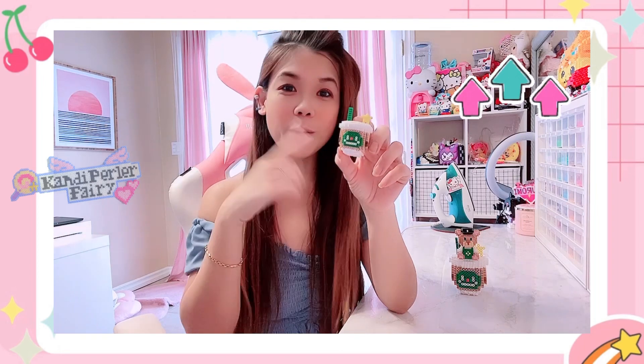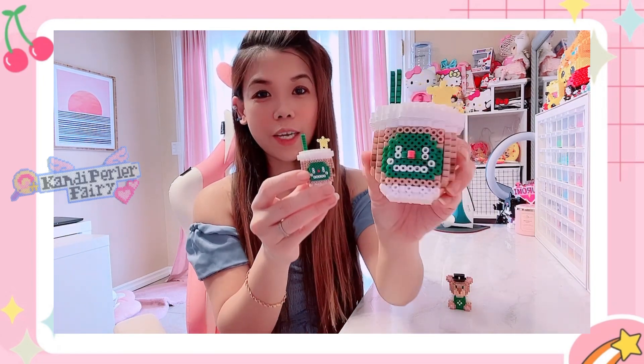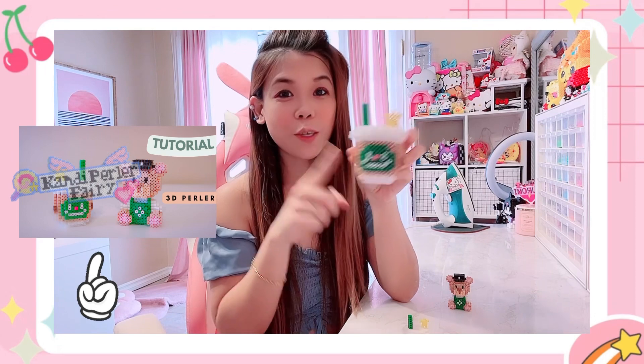Hi guys, welcome to my channel Candy Pearly Fairy! Last time we did the tutorial to build the Frappuccino — look, I set them up and you can actually do this. If you haven't checked it out, check my previous video to build this little cute Frappuccino using mini perler beads. I also built the bigger version. It's super cute, good as a gift for your coffee lover friends, or just for yourself — great for stationery or a little storage for paperclips.